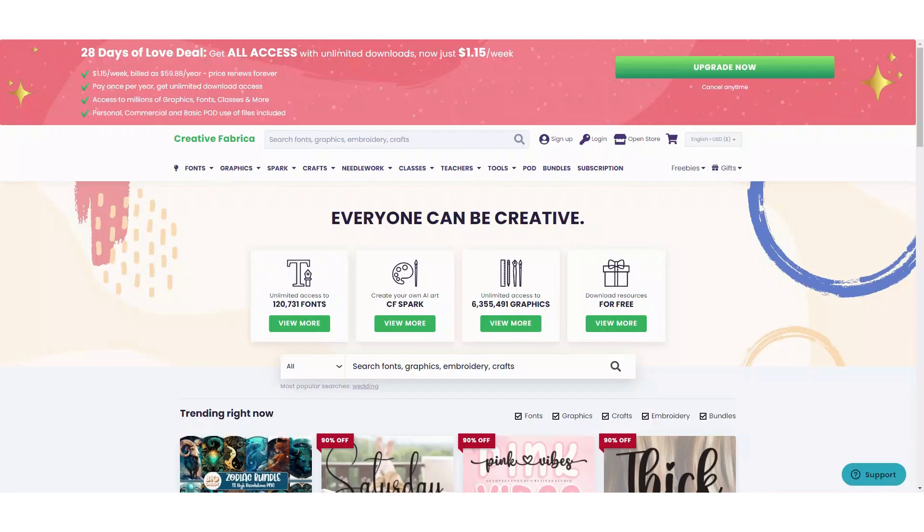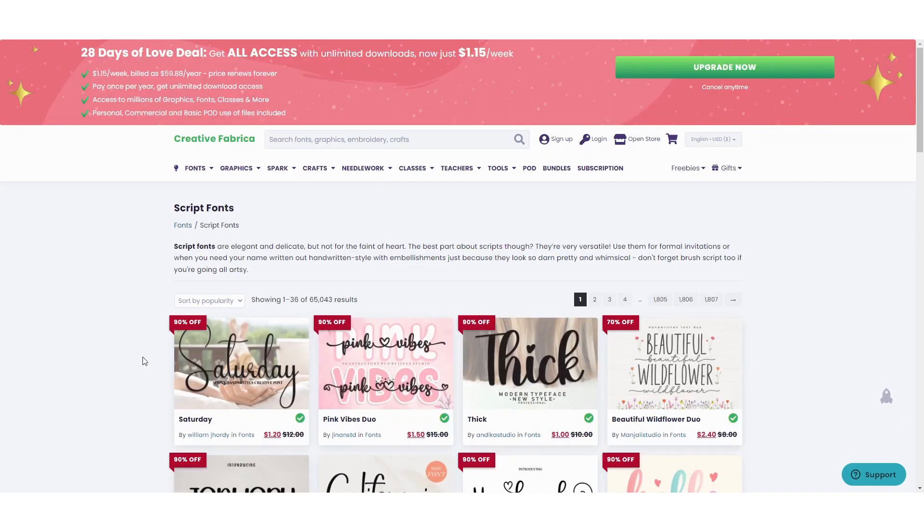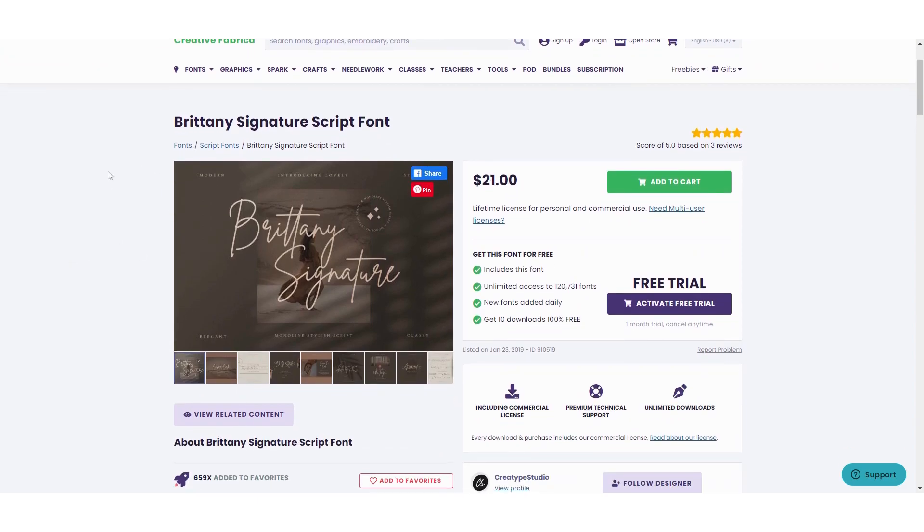First I want to search for a cute font and some graphics to use in my design for my printable wall art, and I always look for that on creativefabrica.com. This is a website where you can find so many fonts, graphics, and other things that you can use. So first I'm going to search for a font — you can see script fonts and all other fonts — and I'm going to search for a cute script font. Here you can see all of the fonts and the prices.